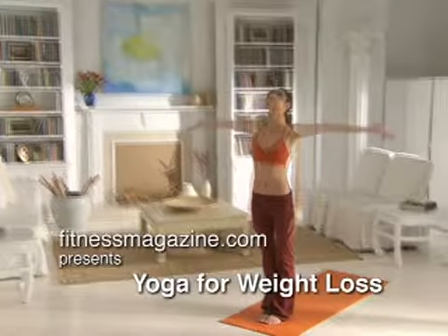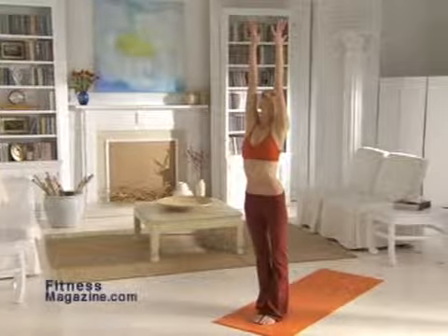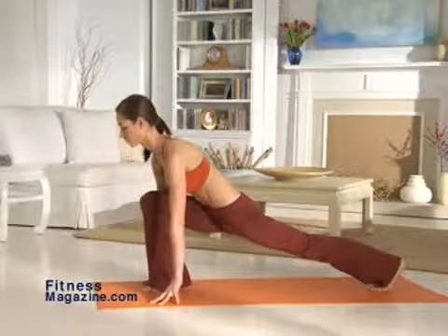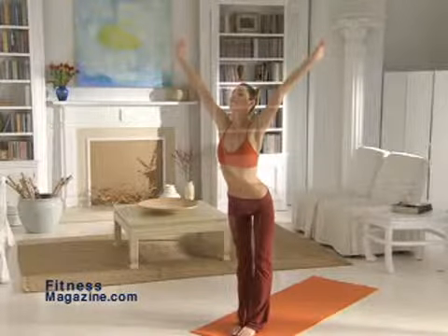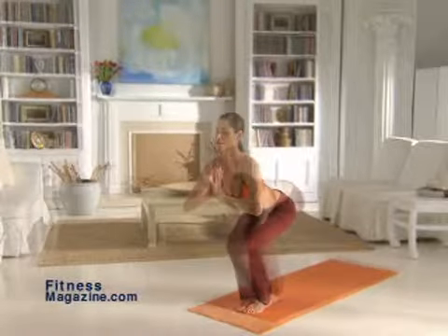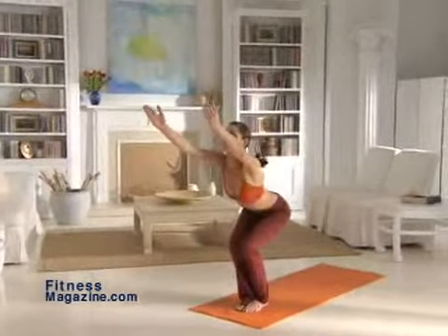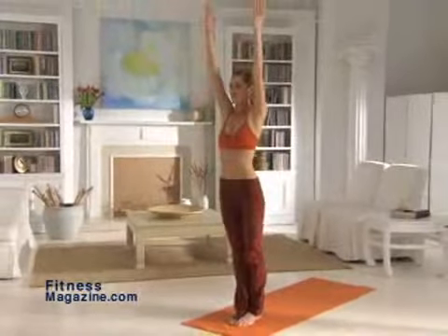Yoga for Weight Loss. If you thought you couldn't lose weight and tone your body through yoga, think again. Cindy Lee, founder of OM Yoga in New York City, has developed this routine designed to sculpt all your major muscles and boost your heart rate. This one-hour workout is based on the Sun Salutation Series — four exercises that bookend each circuit and uses only your body weight for resistance. Run through this workout four times and you'll burn more than 500 calories while you tone your entire body.